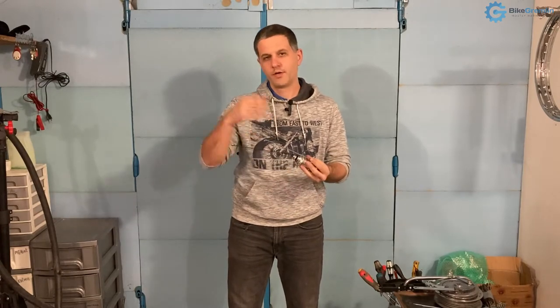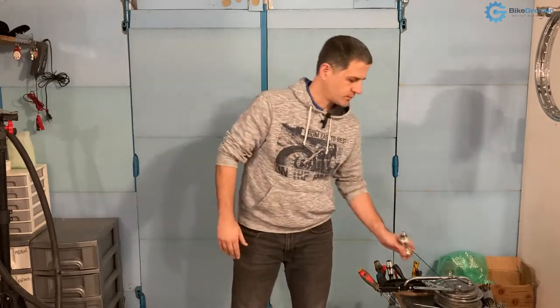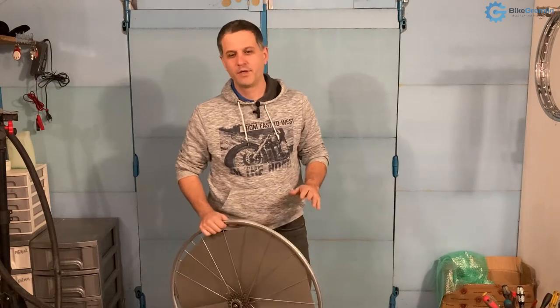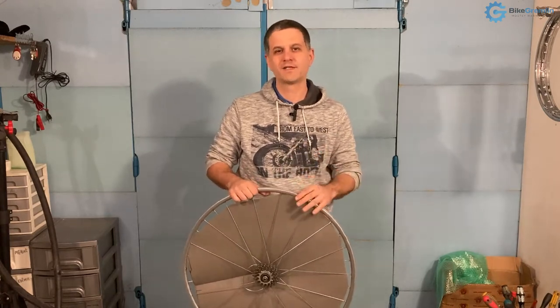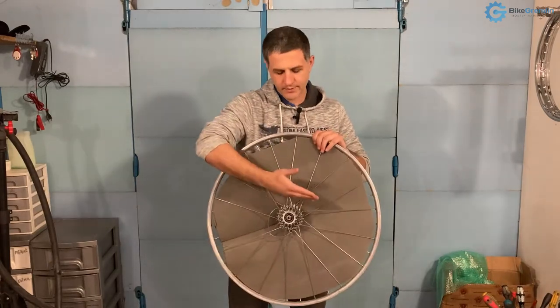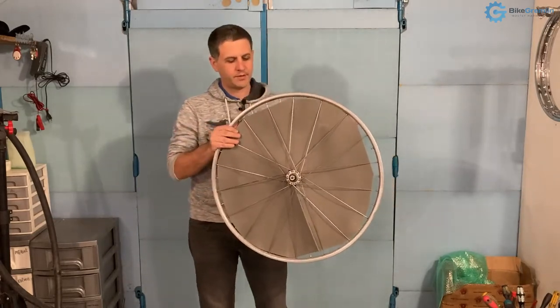The number of crosses — whether one across, two across, three across, and so on — depends on the number of spokes. If we imagine a wheel with 40 spokes built four across, that would give us exactly the same angle as a wheel with 20 spokes built two across. So fewer holes in the rims and hub flanges but using two across gives exactly the same spoke angle and alignment that we are looking for.